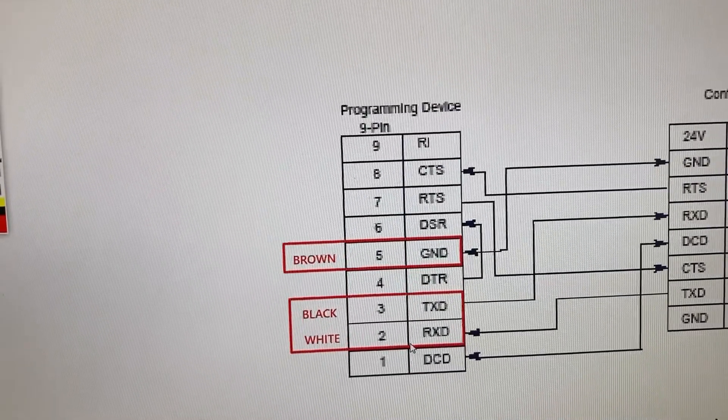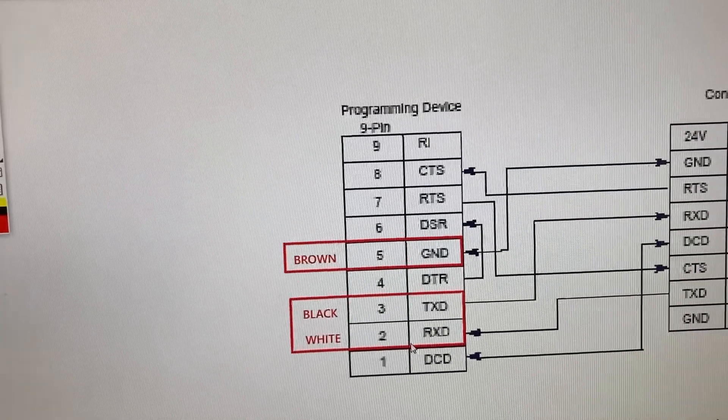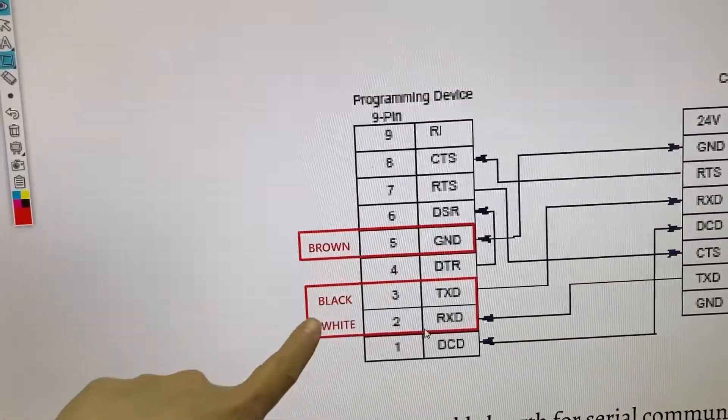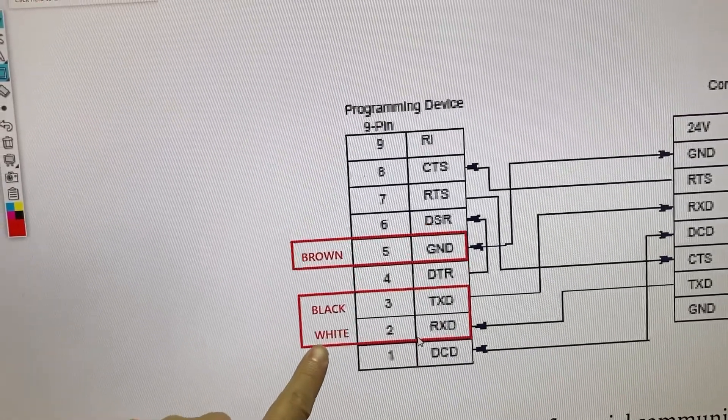For the other end of the cable that goes to the 9-pin serial port on the HMI: brown wire goes to pin 5, black wire goes to pin 3, and white wire goes to pin 2.